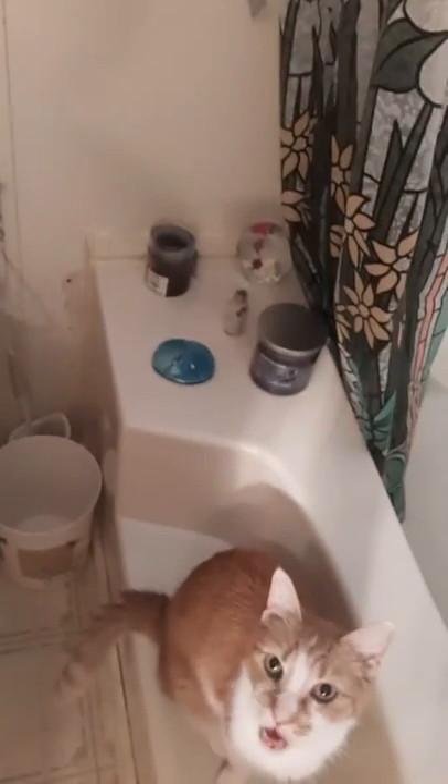My bathroom countertops — y'all saw yesterday how gross everything was. I moved everything off and cleaned. My husband has a habit of waiting till I scrub the whole counter and then he comes in and shaves, and I get little bitty hairs all over my brand-newly-cleaned counter — I get so mad. So I moved everything and got all the little pieces of hair off everywhere.